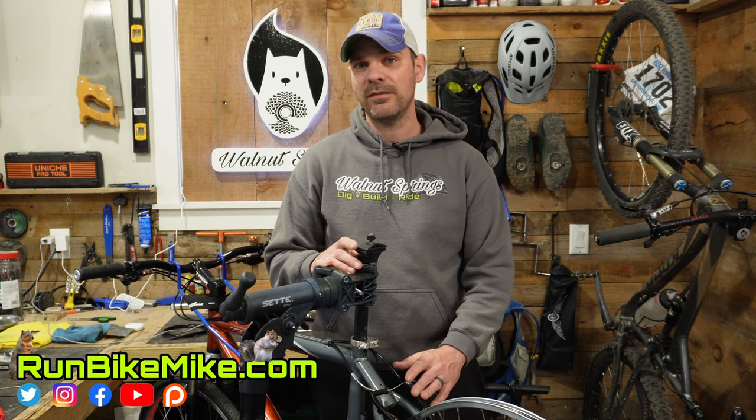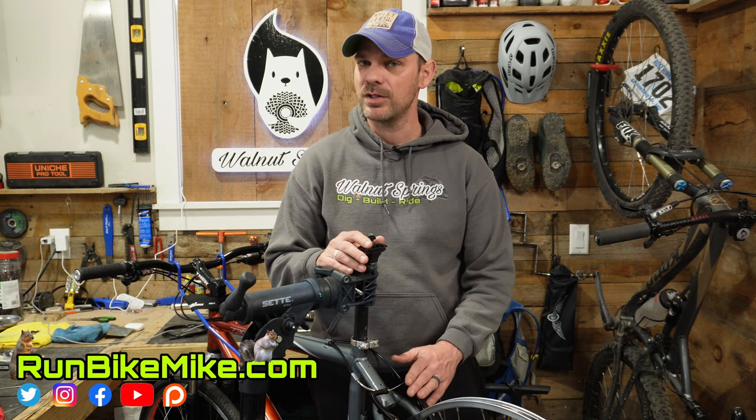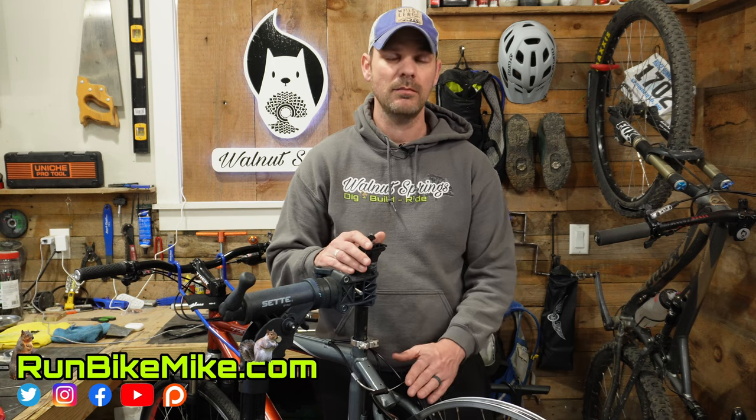If you guys liked this video and found it helpful, click the like button and leave me a comment below. Let me know if this video solved the problem for you, and if you could go ahead and subscribe, I'd greatly appreciate it. But as always, get out there — run, bike, build, and just have fun. We'll see you in the next one.